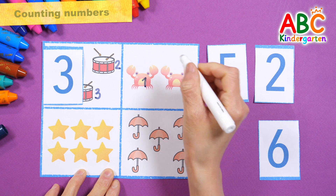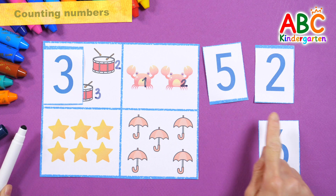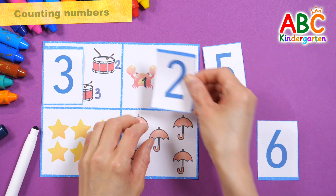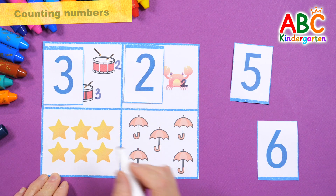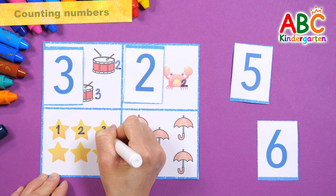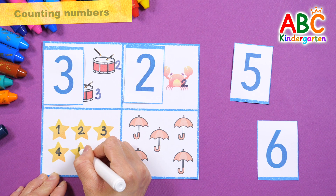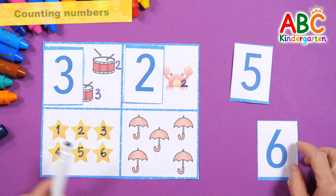One. Two. Two crabs. Two. Good job! One. Two. Three. Four. Five. Six. Six stars!